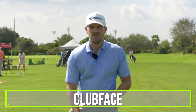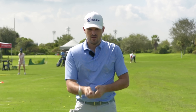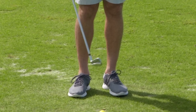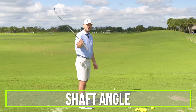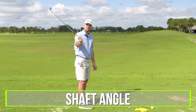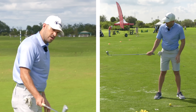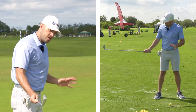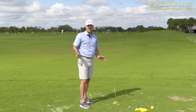Wrist angles control the loft of the club — you can de-loft it with the handle more forward, or add loft with the handle back. And this is the biggest one everyone misses: it controls the angle that the shaft is on — shallow or steep. So if the wrist angles control the club face angle, the dynamic loft, and the shaft angle, that might be something you want to get correct and know about.